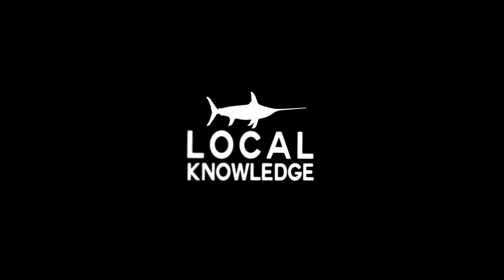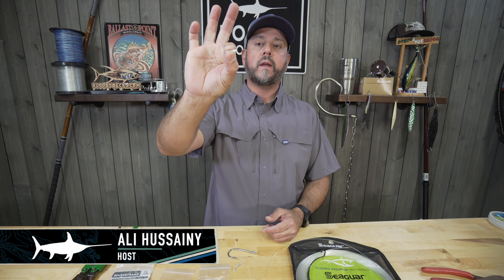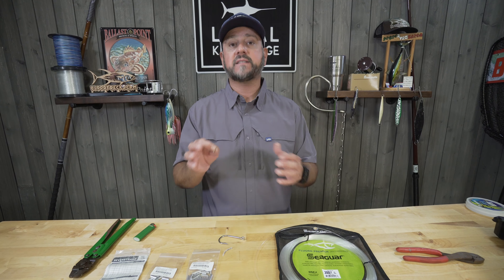Hey guys, Ollie here from Local Knowledge, and today we're going to talk about this little guy. What this is, is a crimp designed for crimping monofilament in lieu of tying a knot in big bulky line. Making a good crimp connection is really easy, but it has to be done right or disaster will strike.